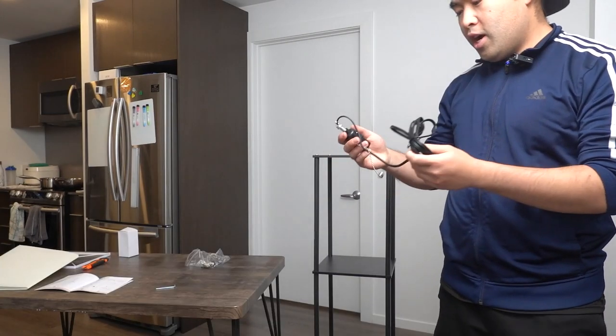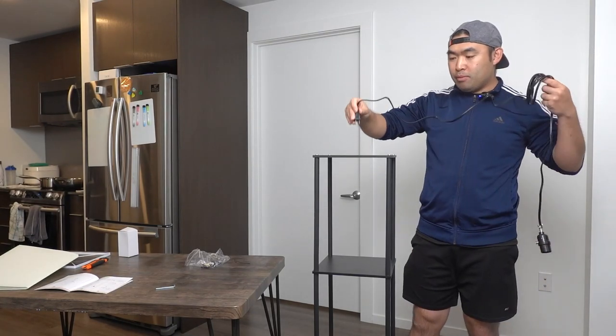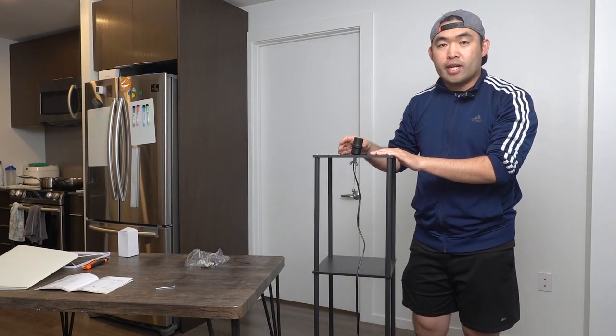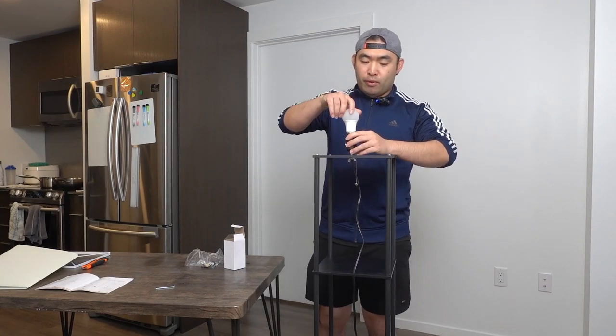Now I can work on the next step. You want to put the cables through the hole right here, so untangle the cable first so you can thread it through. Once the cable is through, work on the next step which is getting the foundation piece to hold it in place. Before putting the foundation on for the top lamp part, you want to screw in the light bulb first. I'll show you a close-up view of what it looks like.